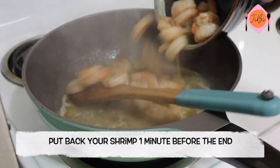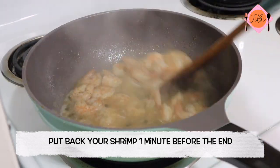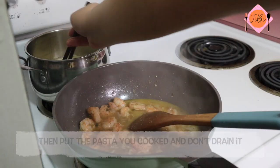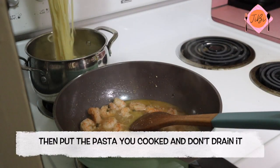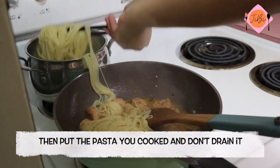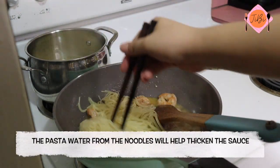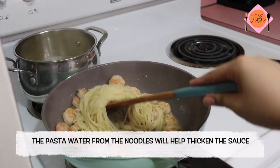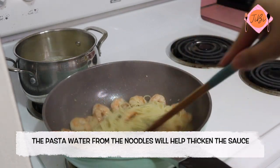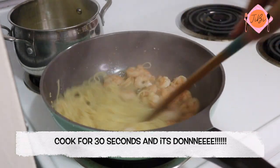Put back your precooked shrimp 1 minute before the end to just heat it up. Then put the pasta you cooked and don't drain it, so that the pasta water from the noodles will help thicken the sauce. Cook for 30 seconds and it's done!